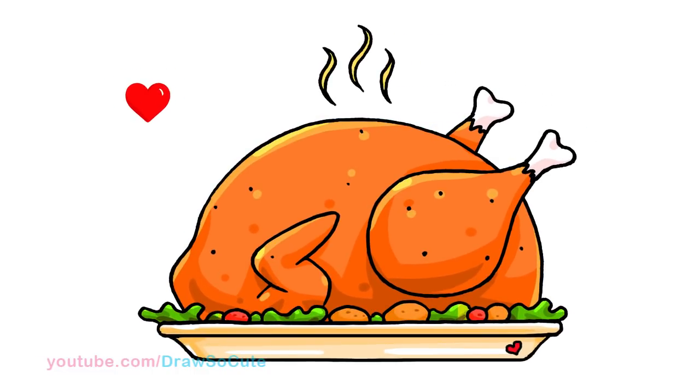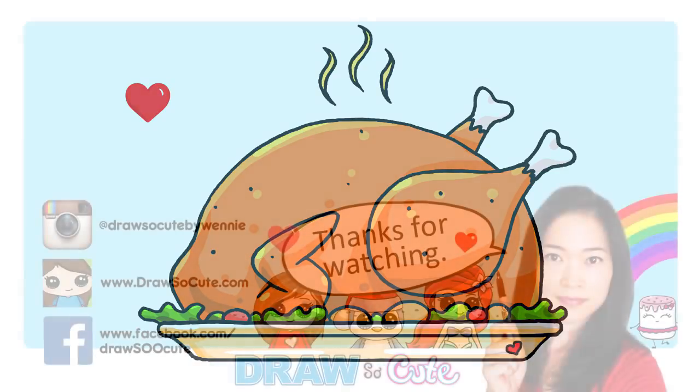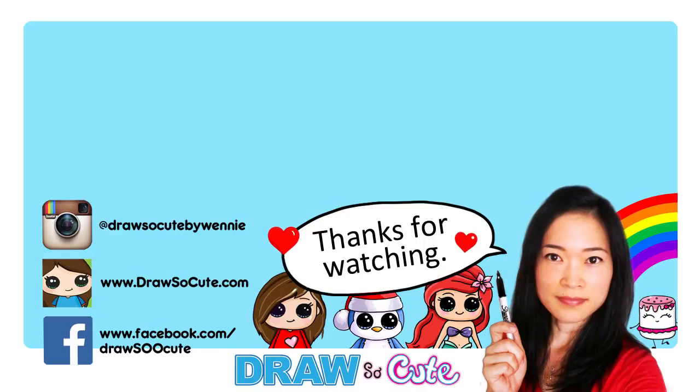So there's my turkey dinner for Thanksgiving! I hope I made it easy for you guys to follow and it inspires you to draw your own turkey. Thanks so much for watching — if you loved it please give me a thumbs up, share it, and remember to subscribe so you won't miss any new Draw So Cute videos. See you later!